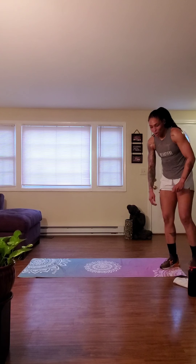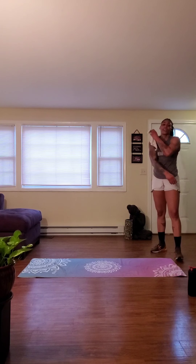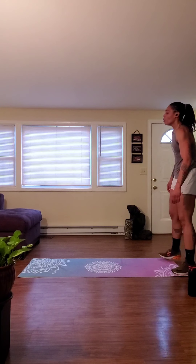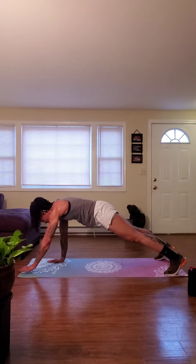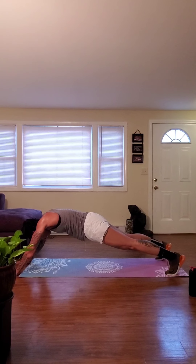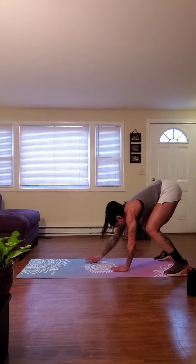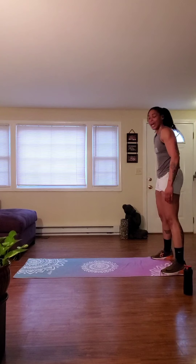Grab your water, grab your towels. We came to work today, and I see us working. 10 seconds — we go back to that superman walkout. Five, three, two, one. Place those hands down to the mat. Walk it out into that tabletop. Extend those hands further out. Hold for about a second. Really engage and squeeze that core, upper back and lower back. Bring it back in. Quiet those feet. Stand up and squeeze.